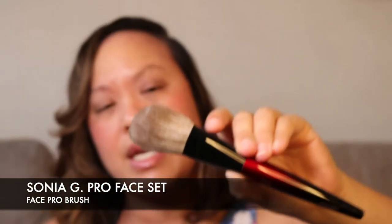The first brush is the Face Pro. As you can see it's really fluffy and it's also got a bit of a slant. Feels absolutely lovely. Sonia G is only sold on Beautylish. This collection is the one she brought out before the sky collection — the one that a lot of people are used to seeing. These brushes are Japanese handmade artisan brushes, made in Japan.